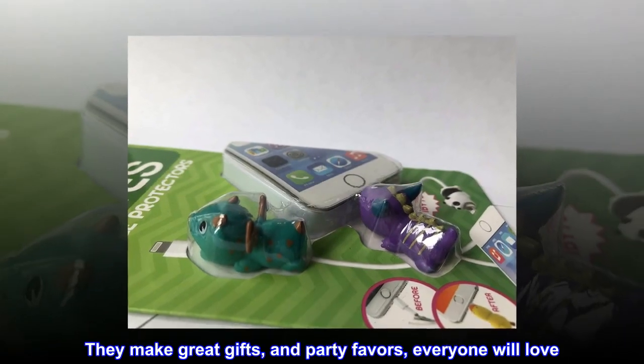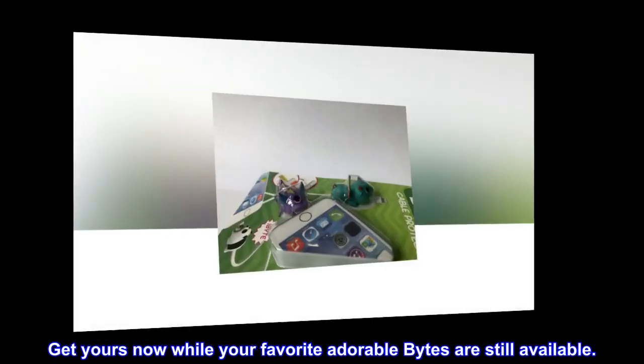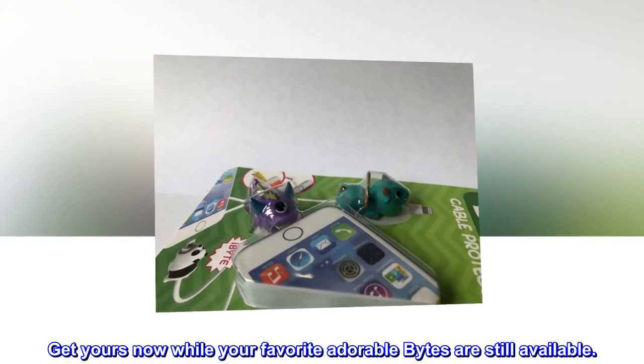They make great gifts and party favors that everyone will love. Get yours now while your favorite adorable Bites are still available.